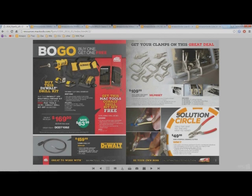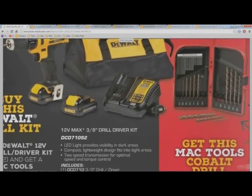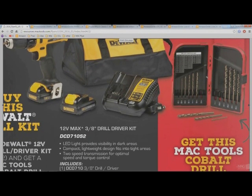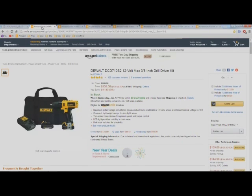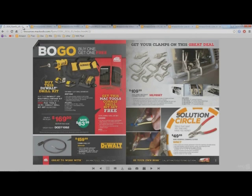But you get a free set of cobalt bits. This is actually a pretty nice set of bits — my co-worker just got this set last month with another deal for a pneumatic drill with the same bits free. It's a really good set. So looking at the price here at $169, basically you're getting the drill set for $139 and the drill bits for 30 bucks — this is actually not a bad deal.